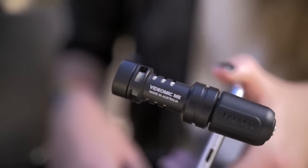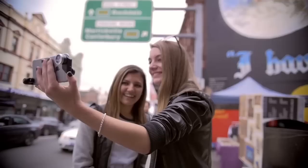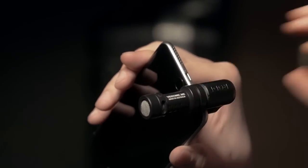The VideoMic Me is a directional microphone designed to help you get better audio directly with any video shot on your iOS or Android device. It actually cancels out sound that comes in from the rear of the microphone and only picks up the sound in the direction that you want to record.